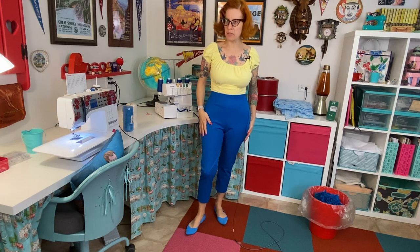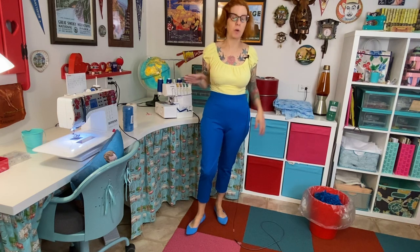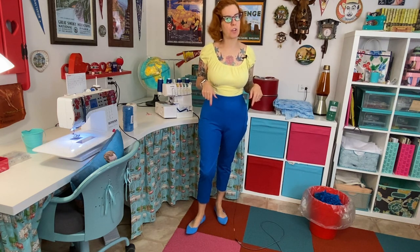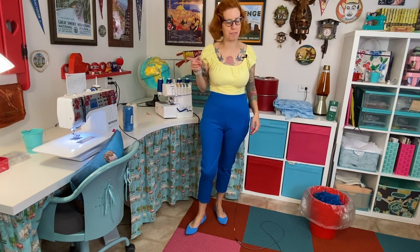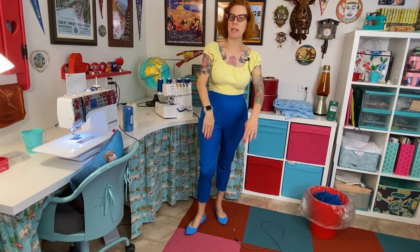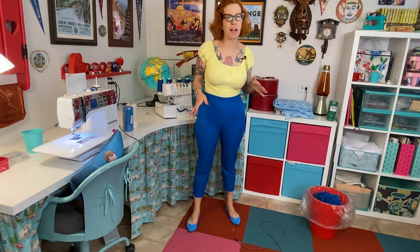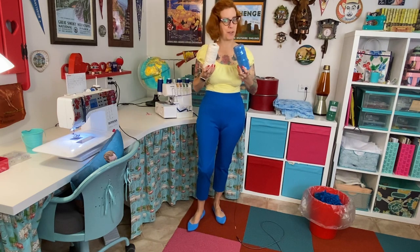I did make a couple of adjustments — I apparently have no idea how long my pants legs are. I ended up cutting two and a half inches off even though I'd already folded up the pattern piece three inches thinking that was in the ballpark of pedal pushers. It was not, but now we are in pedal pusher department. I also ended up taking the entire inseam in a total of three quarters of an inch because I felt the legs were a little bit baggy on me. It's hard to tell with stretch fabrics since they all act differently, but I'm happy with how this fits now.